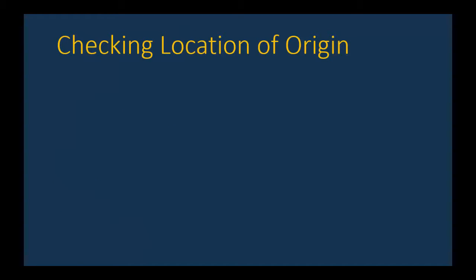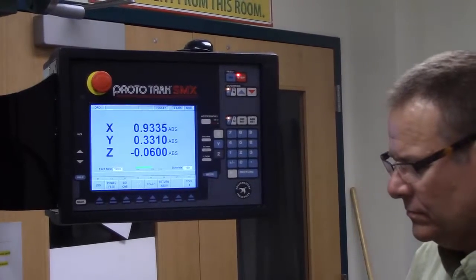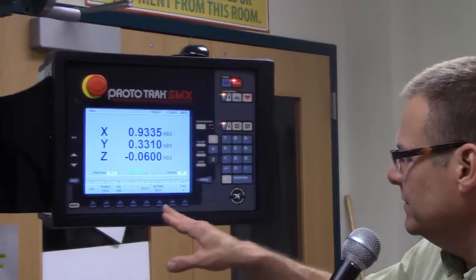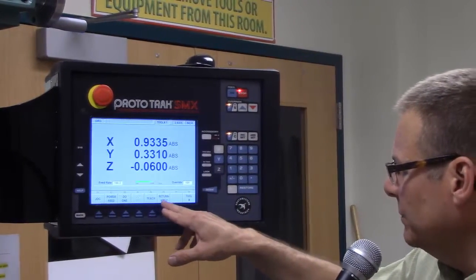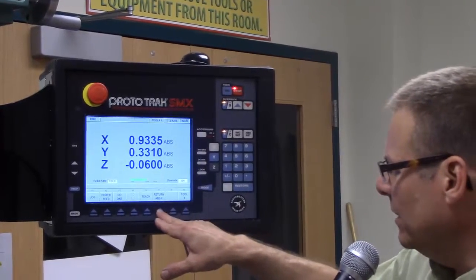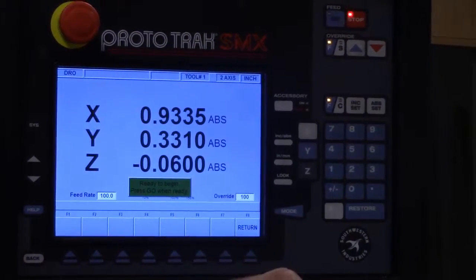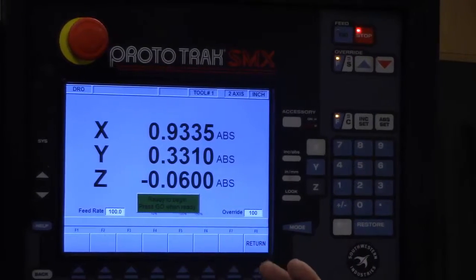Let's talk about how we check the location of the origin. Don Howard is going to go over the procedure. The ProtoTrack gives us an option to check our X, Y zero — we can hit 'Return to ABS Zero,' that's absolute zero. Hit soft key F6 and it tells you 'ready to begin, press go when ready.' Whenever we press go, the machine is going to run a rapid move somewhere, so you want to make sure your Z is up out of the way.